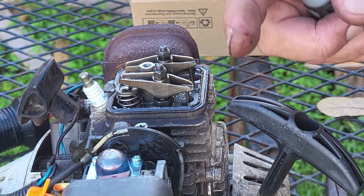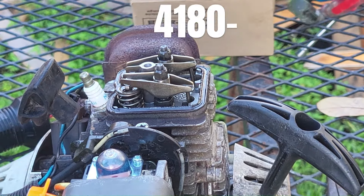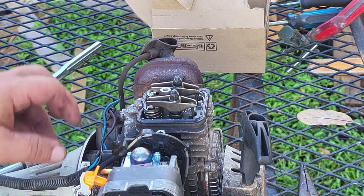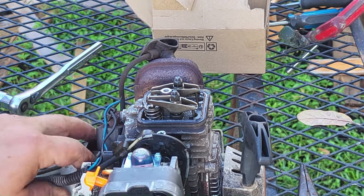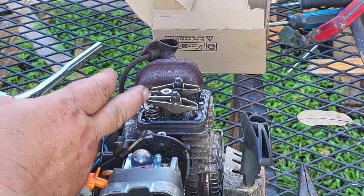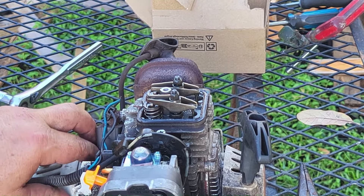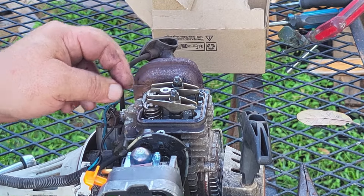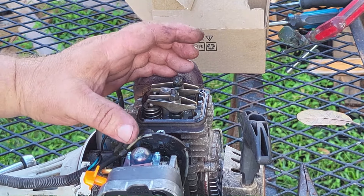I'll put the part number on the screen for you. Once you have your cover off, you want to find top dead center. I took the spark plug out so I could see easier. What you're looking for is to turn this around until both of these stop moving — the piston will be in the up position. I'm spinning it and I can wobble it back and forth; neither one of these has any pressure on it, and that's what you're looking for.